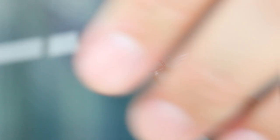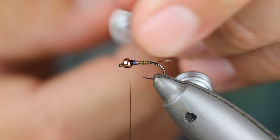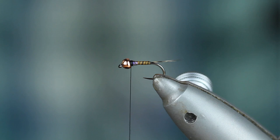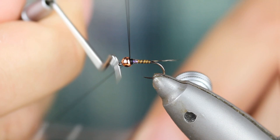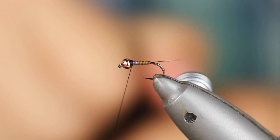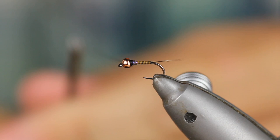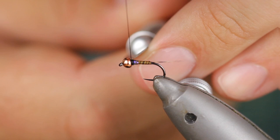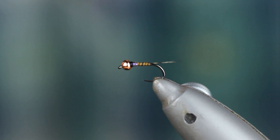There are so many guys that use stuff like Glowbrite that really jumps, whereas this is a little bit less intrusive — subdued. It's very, very mild. I'm going to finish with Sally Hansen's to make a little head. I'm going to take the thread, do one more wrap, take my X-Acto again and trim it down. I always do a little bit of head cement first — just fly tying tight head cement — as a precautionary measure.